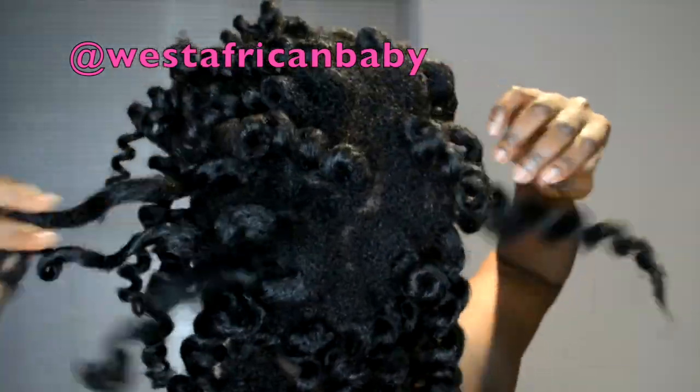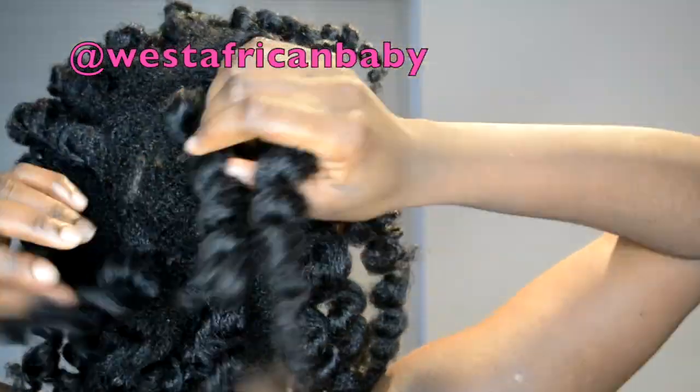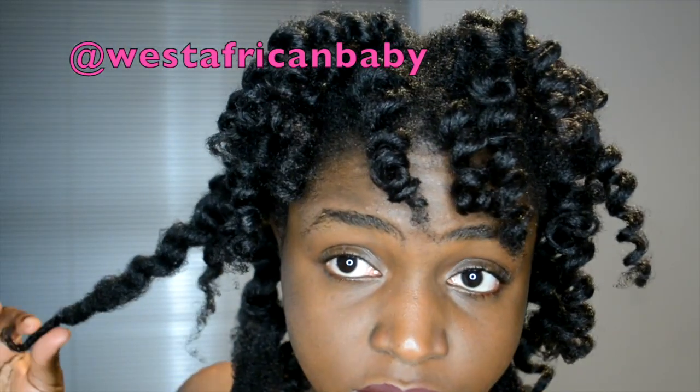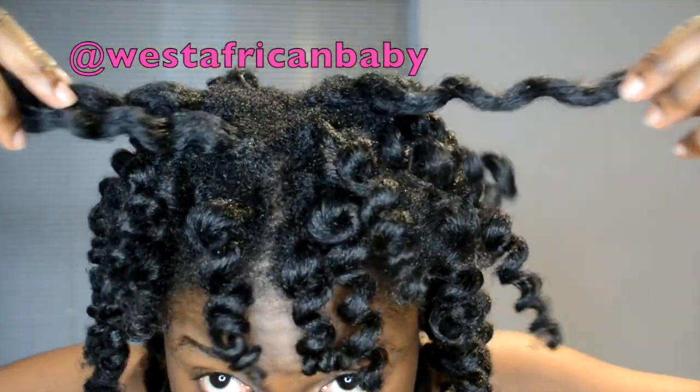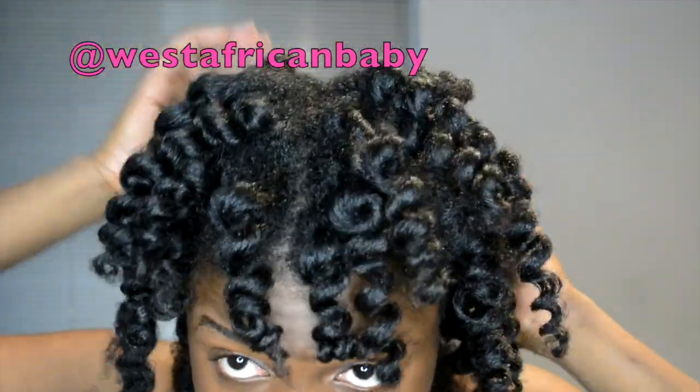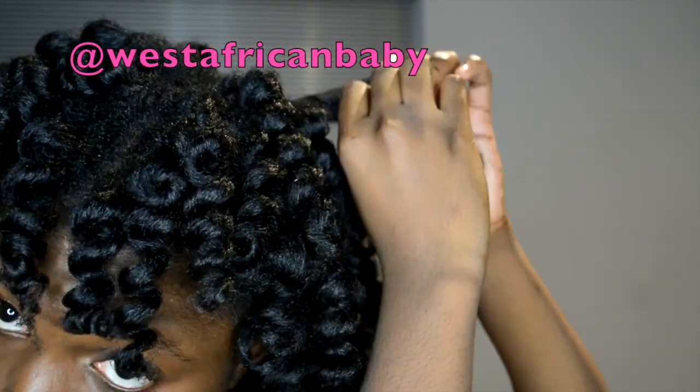Now I'm done taking out the rods. As you can see, the ones in front are more defined than the back — and that's the one that got wet when I was taking a shower. So please make sure that you tie your hair well before you take a shower so none of the pieces get wet.